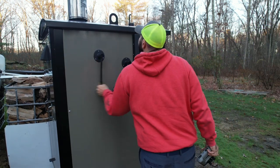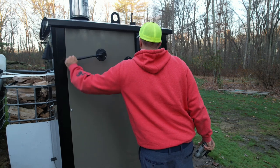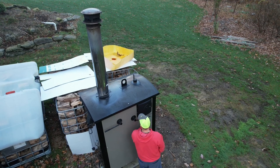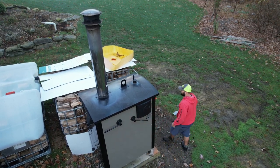We start each morning cleaning the unit. A couple of pulls on the cleaning lever, and that scrubs some of the interior components of the stove. From there, we open up our smoke bypass, which allows smoke to escape from inside the firebox, so we don't have to deal with it when we open the front door.